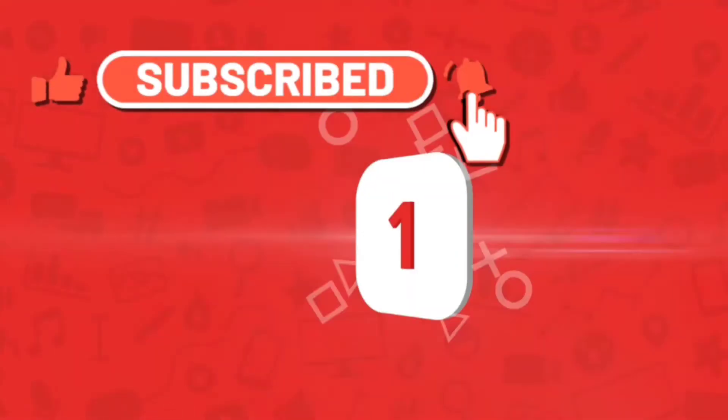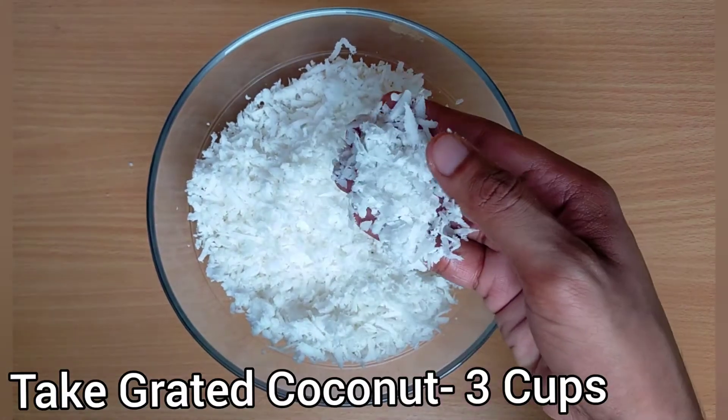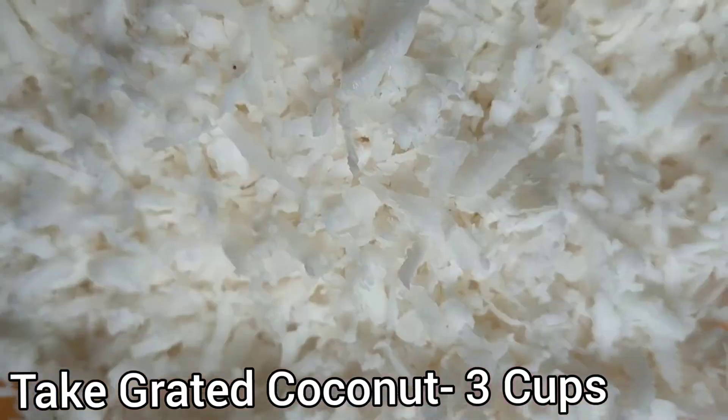Let's start. First of all, take 3 cups of finely grated coconut.